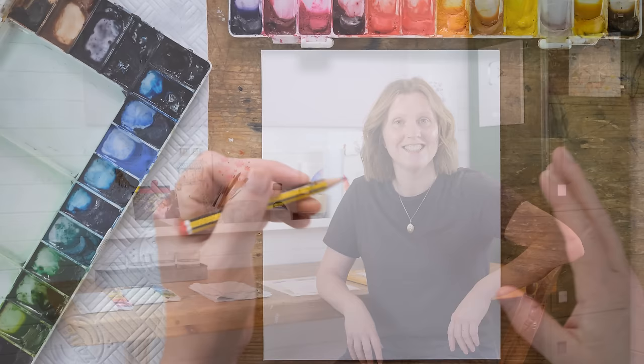Hi everyone and welcome along. We've painted many snowdrop tutorials over the years, but the beauty of watercolor is there are so many options in how you approach painting a single subject. Today we're going to have a look at painting snowdrops on a dark atmospheric background. So grab your paints and let's get started.